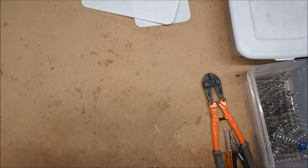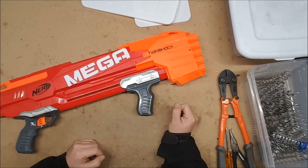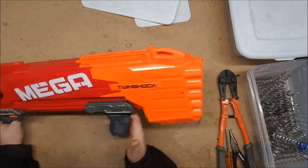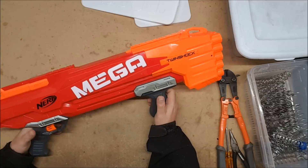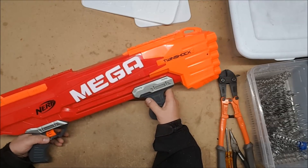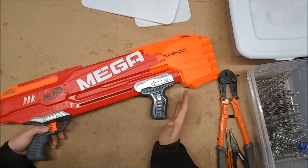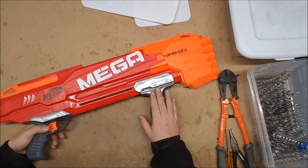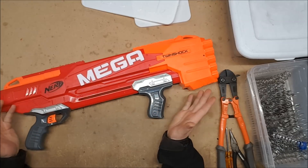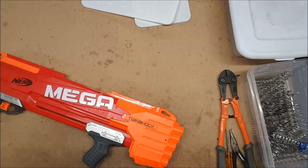Our next contestant is the much requested and much anticipated Twin Shock. This one was sent to me by a fan — thank you so much. I assume he really wanted it tested, or he just really wanted to give me something cool. Either way, he is awesome. The Twin Shock was originally released in 2017. It's a front-loading double-barreled slam-fire-enabled mega blaster and it is absolutely fantastic — I see why people like it so much. That prime is just smooth and I love it. I'd like to see it with a pump that didn't have a pistol grip, and this thing would definitely look magnificent painted up as some kind of plasma cannon for cosplay. But what we want to know is — can it take a K26?